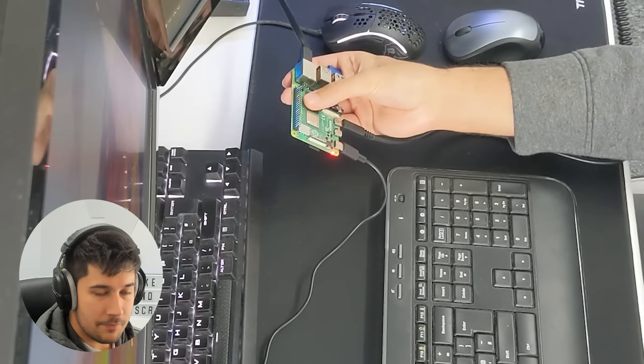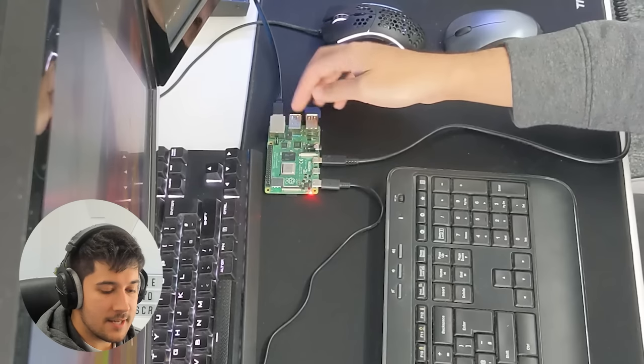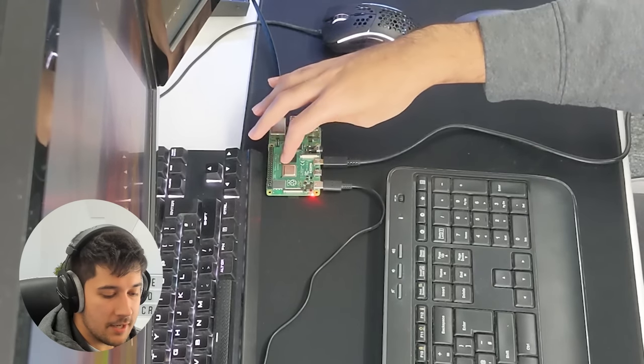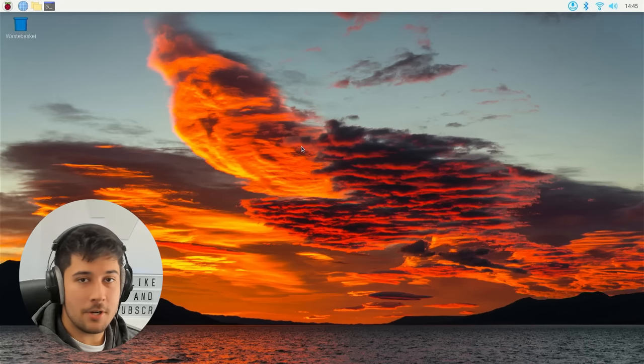I'm sure when we put it in the case later, that should help with cooling and heat dissipation. I'm going to go ahead and explore PiOS a little bit more, and then see if we can get Minecraft installed and play on the Raspberry Pi.